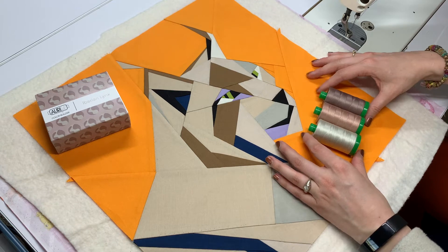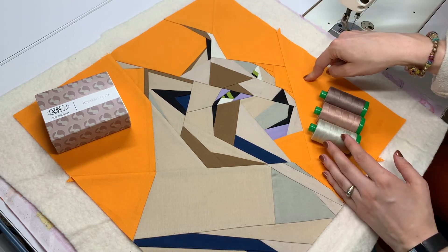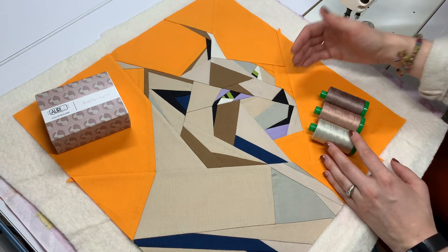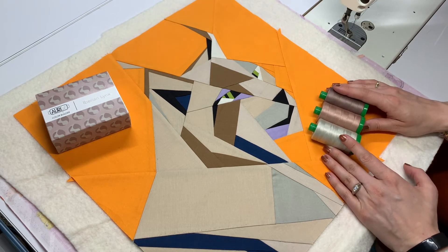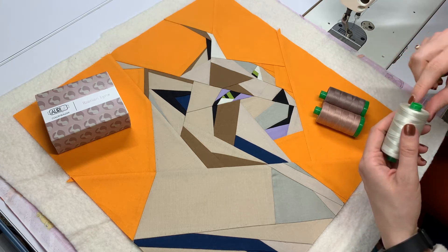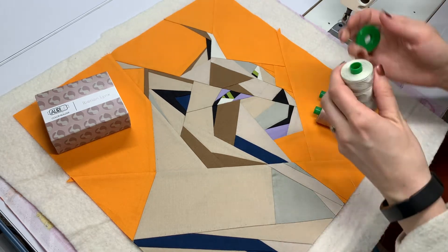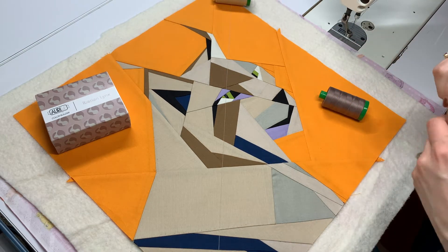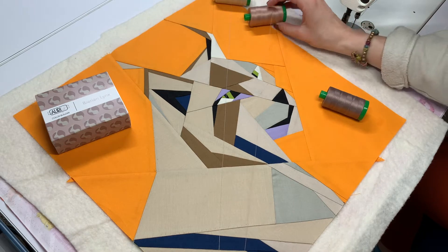What I've done here is I've taken this month's threads out of the box. A quick note: none of these threads are going to identically match our background. We will have a matching orange coming up in an upcoming Color Builders box, so those of you waiting to quilt your blocks will have that option. But I'm quilting as we go, so I like to narrow down my choices to just a few options and lay them end to end across my quilt so I can really get a feel for how the color plays across multiple points on the project.